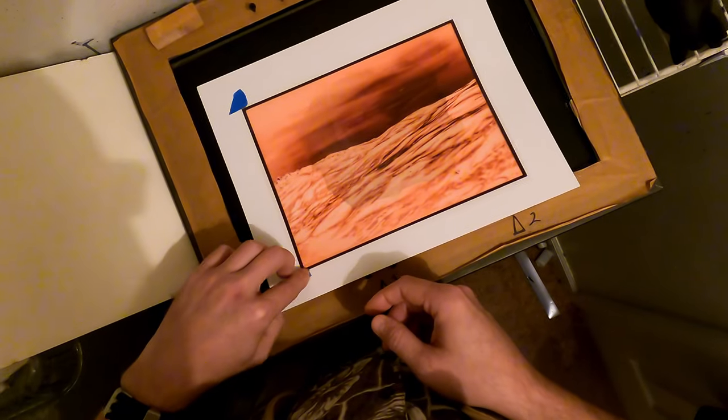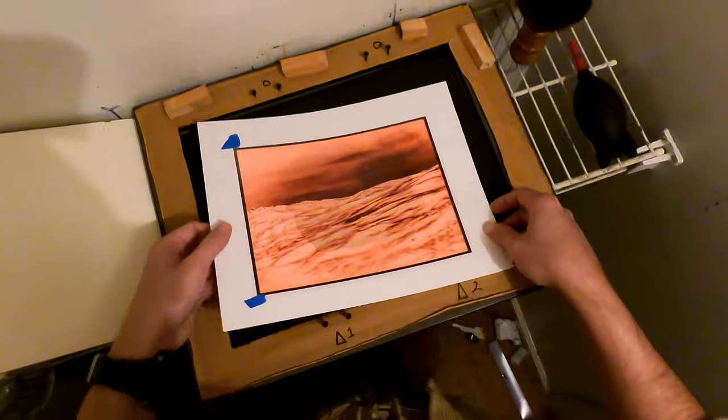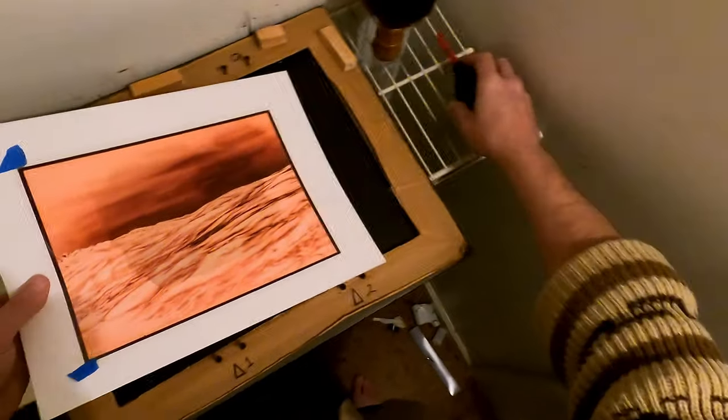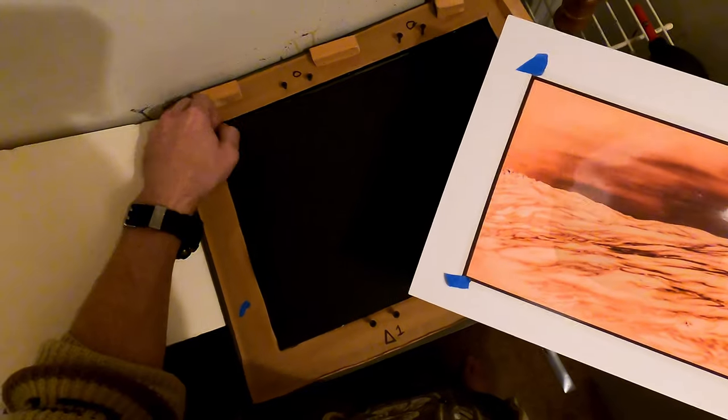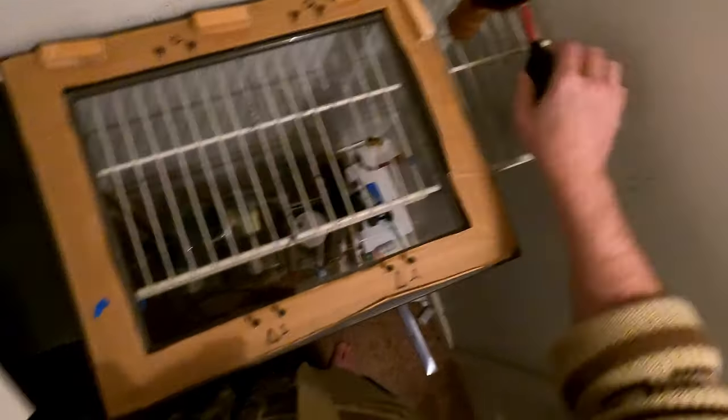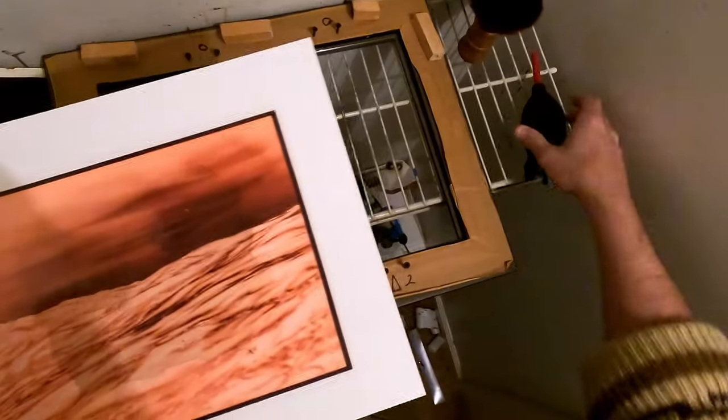I use regular painter's tape — I keep that on the side of the frame. This helps to keep the negative in place when we flip the paper. Put that there, give it one last little dust, take out that black card, and use a static-free brush. Make sure you don't leave any bristles from your brush — that has ruined more than one of my prints.